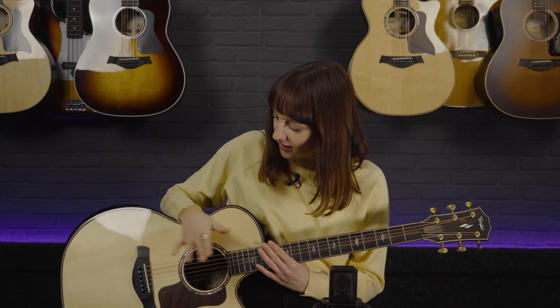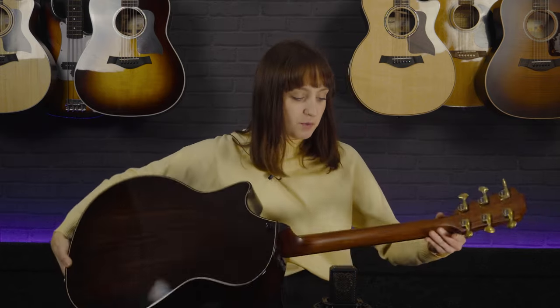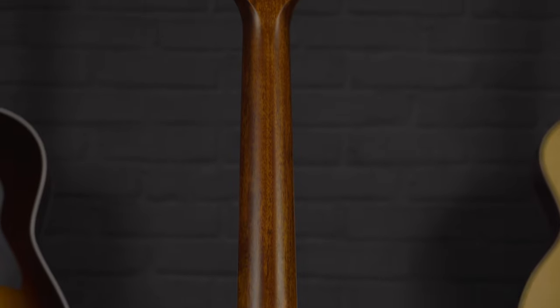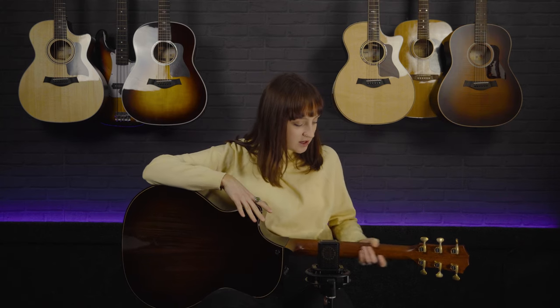Looking at some of the other detailing on this guitar, it's got a neotropical mahogany neck, which is quite widely used on Taylor guitars now. What I love about these guitars is the satin finish on the neck — for me it just moves up and down a lot smoother. This is a personal preference, but this smooth satin finish on the mahogany neck has such an ease and playability to it that it really helps you glide up and down. When I was playing it earlier I didn't want to put this guitar down, and that is definitely to do with the sound but also with how comfortable the neck feels.